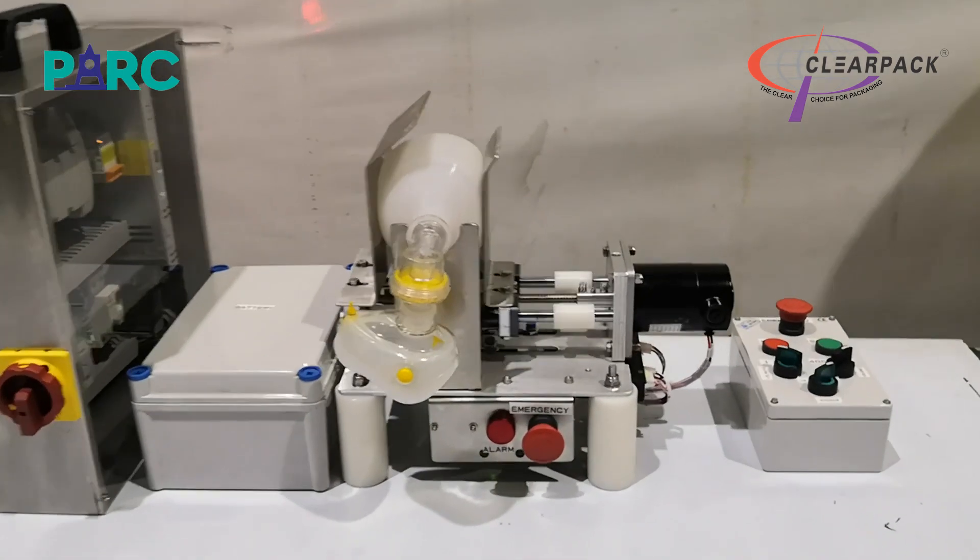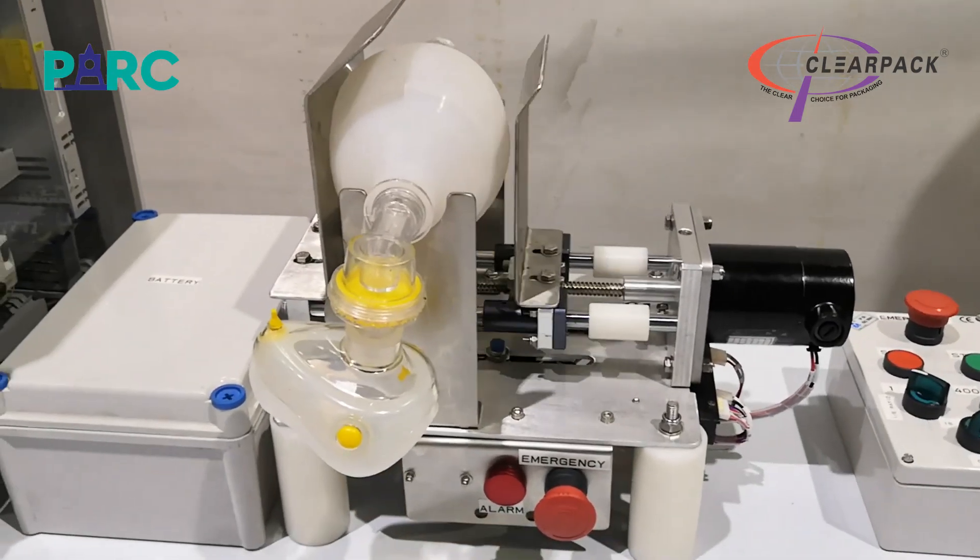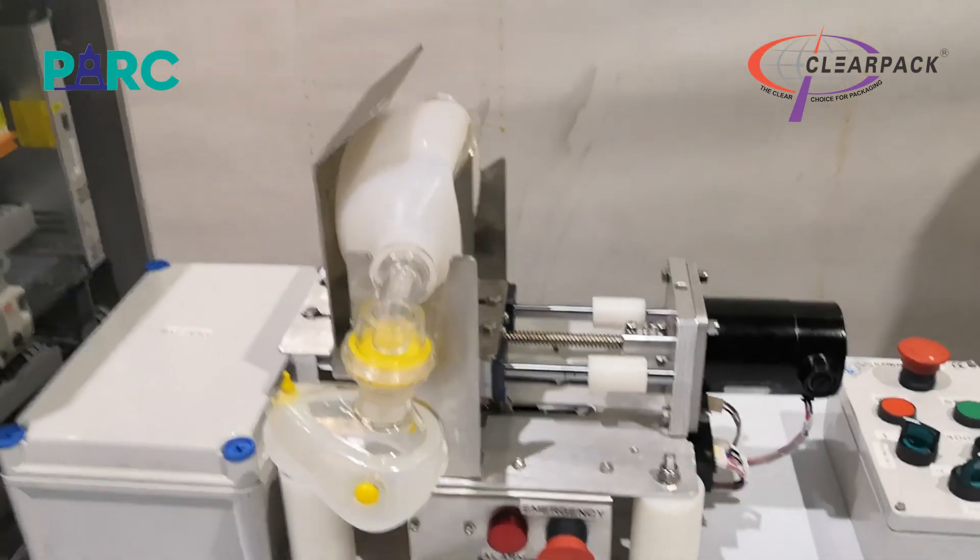The heart of the system is the Bagwell Mask or Ambu Bag, which supplies a volume of air to the patient when it is pressed. This pressing action has been automated so that it is regular and reliable.